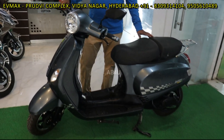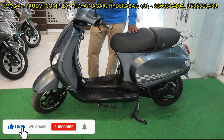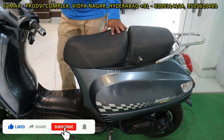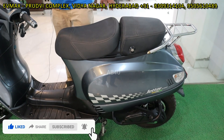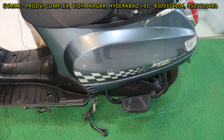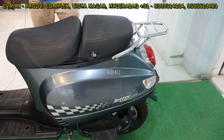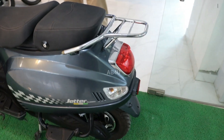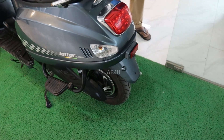First of all, you have a comfortable seating, a dual seat. It's a lot of comfort in front of you. This is a ladies putter stitcher. I have a grip, 10 inch tires, and a heavy shock absorber.